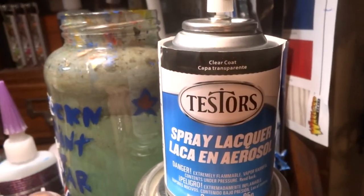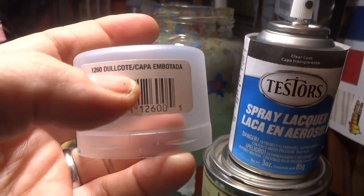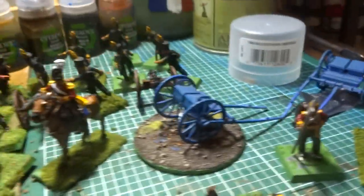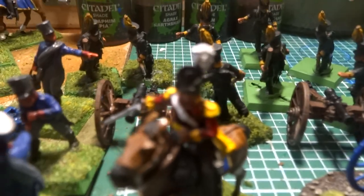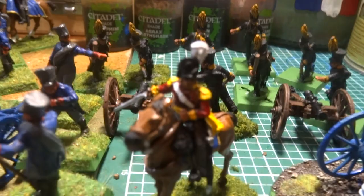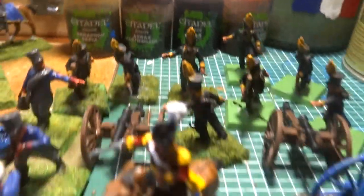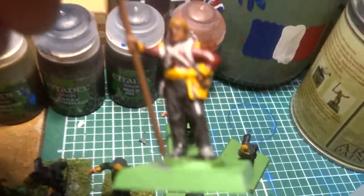Make sure you get the Dullcote — it'll say it right there on the cap. This is a clear coat that dulls the paint down. I'll see how this looks, considering this figure is actually using Citadel shades right here. I just want to see how this Quickshade stuff works; some of you guys really like it.